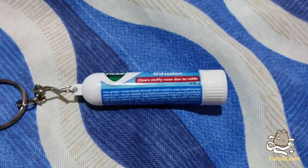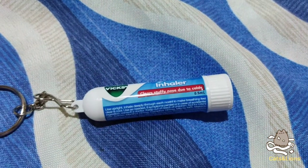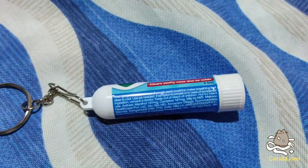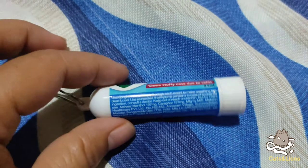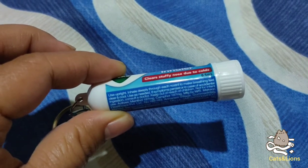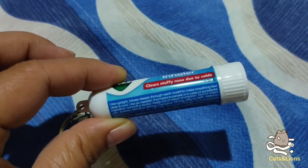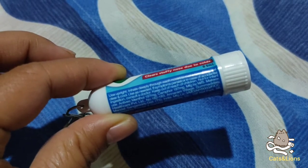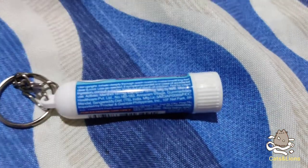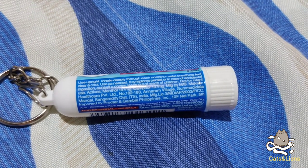Inside we have 0.5 ml solution — 0.5 ml medication. It says here that you have to use it upright and inhale deeply through each nostril to make breathing feel clear and cool.